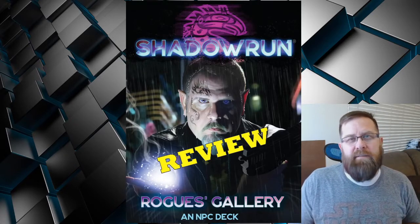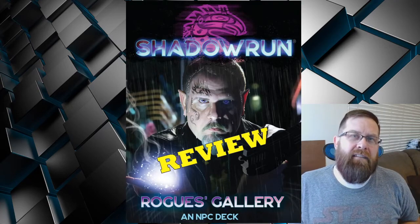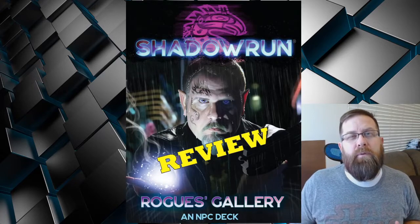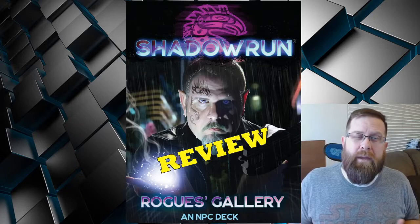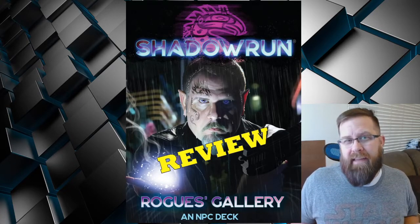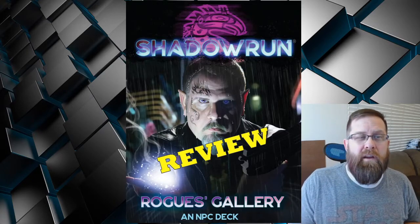In years past, because I do go and assist Mantic Games, I've actually been pretty busy at night running events for people, small private gatherings, things like that. But this year, because none of that was happening, for the first time my evenings were pretty open.